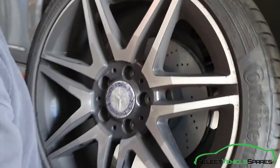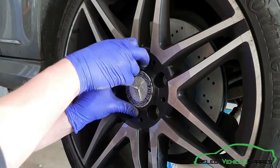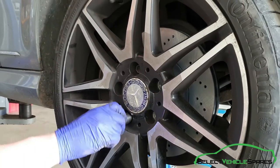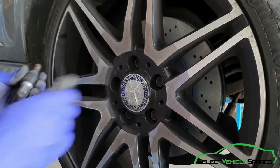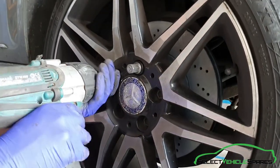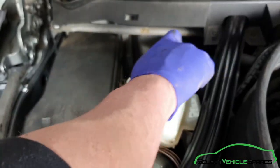Now we're going to refit the wheel and lower the car back down. Once back in the car, give the brake pedal a few pumps and check that there's a good pedal. Then refit the cap for the brake fluid reservoir — that's job done.